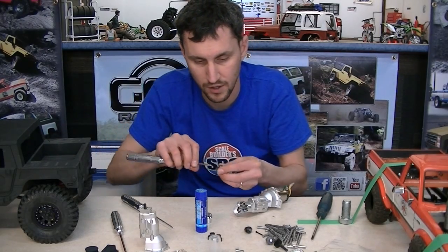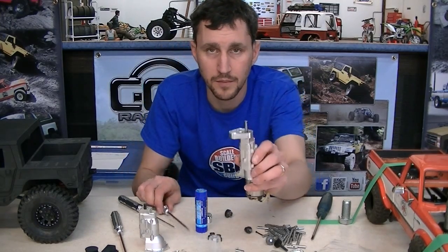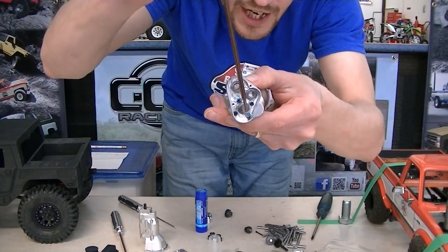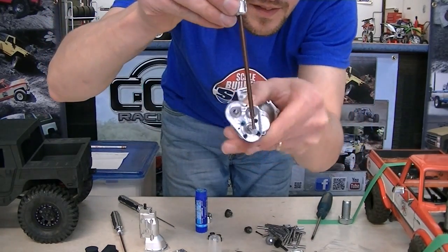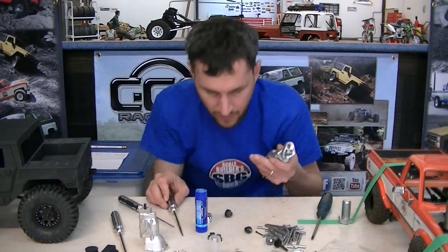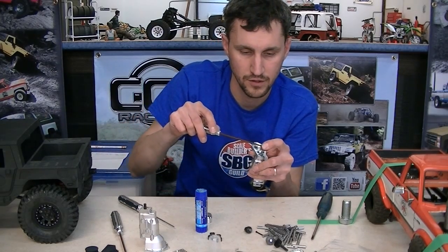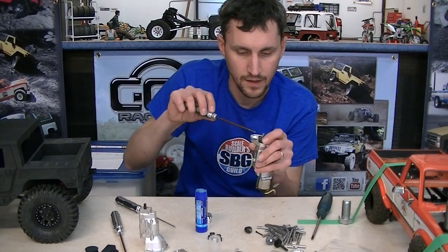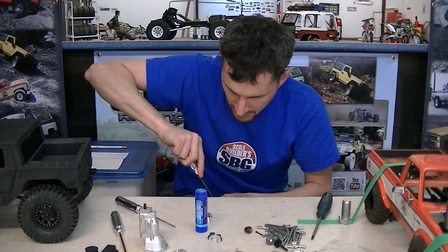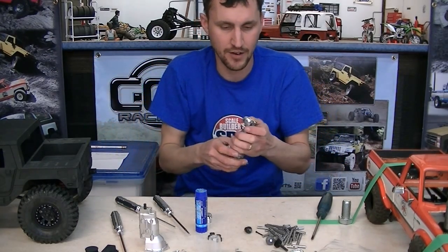The set screw side of the gear goes down into the LRT case first. Loctite that up before sliding it on. I highly recommend taking a minute to align these parts - stick your hex wrench into the bottom shaft and turn the case so that you have the most accessibility to tighten the set screw on that gear. The GCM shafts have a hole made specifically for that set screw, and you can't put it on wrong.